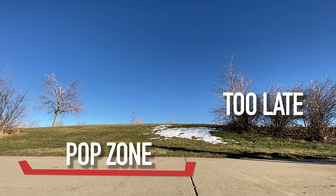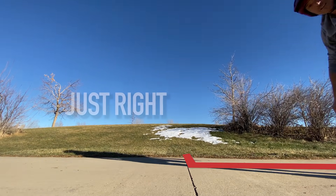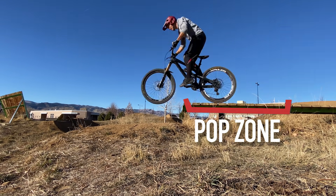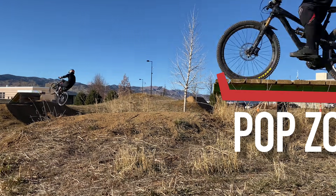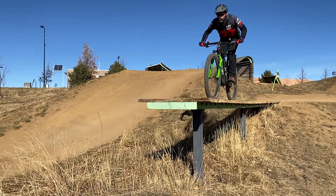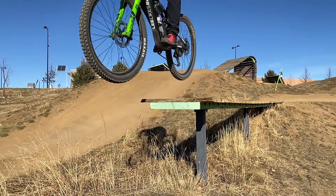You'll want to pop at the very last millisecond. When you feel comfortable that your rear wheel is clearing the line, it's time to take your pop to a small drop — one that you would normally roll is best. Do dozens of reps. This technique will eventually become so automatic you won't even know you're doing it.